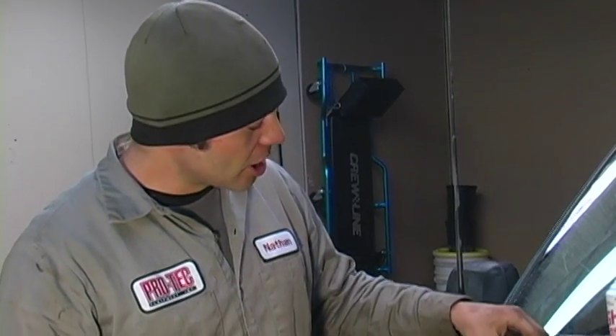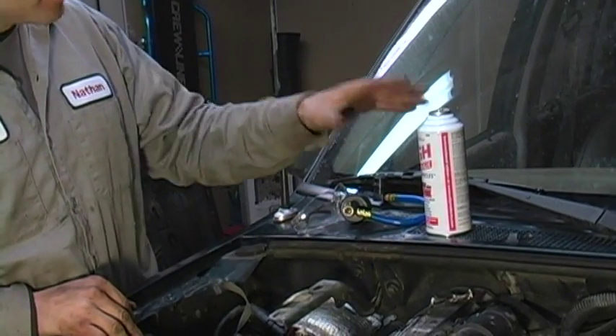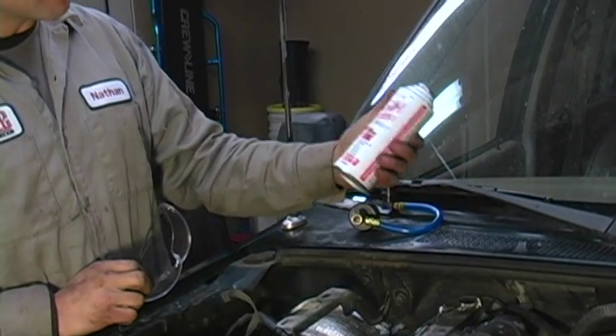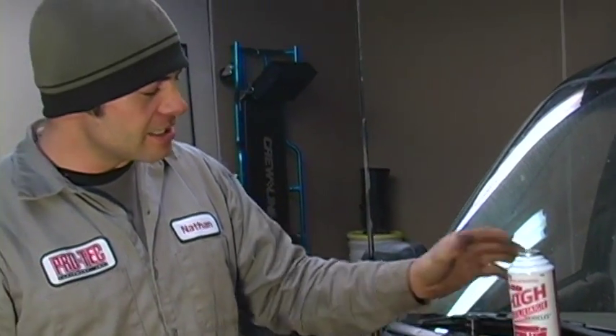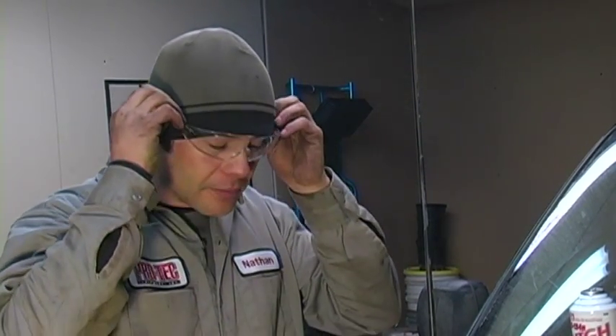In this step, I'm going to talk about the appropriate service procedure for hooking your gauge set up to your canister. What you're dealing with is pressurized refrigerant in this can. Anytime you're dealing with pressurized or spring-loaded devices, safety glasses — go ahead and put those on.